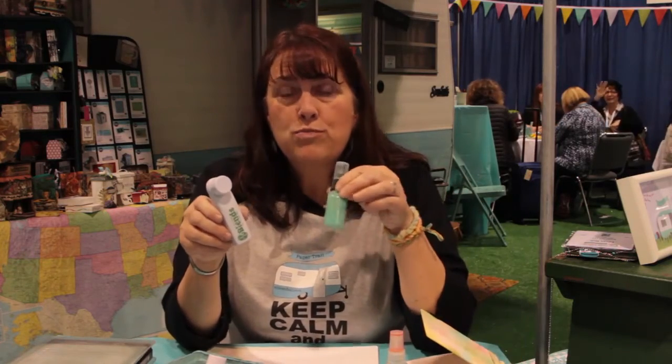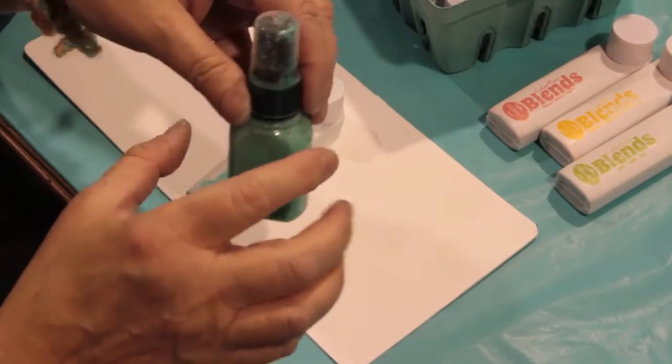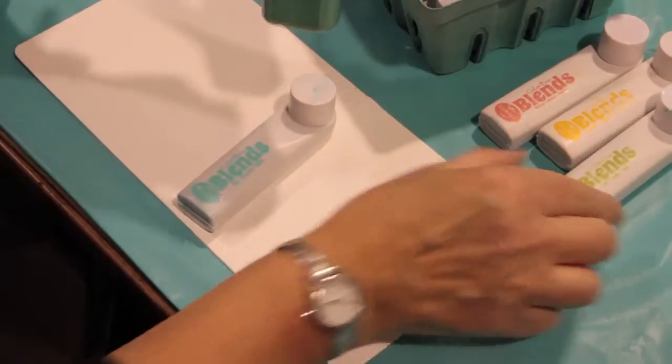Another thing you can do with them — I made my own sprays. What I did was take some of the ink out of the applicator, add a little water, shake it up, and now I have matching sprays for my inks.